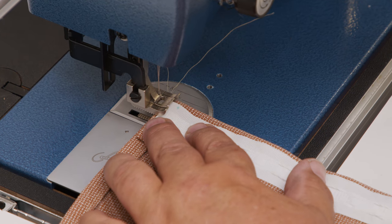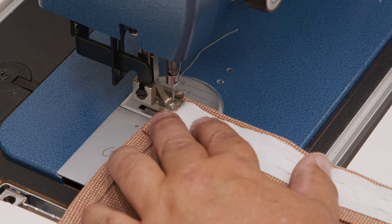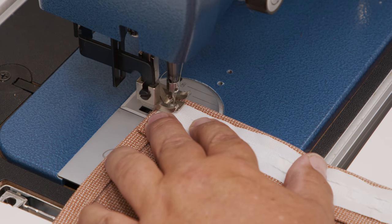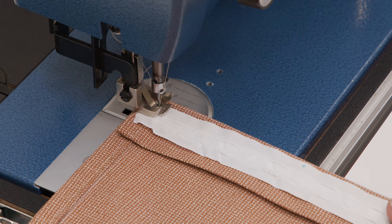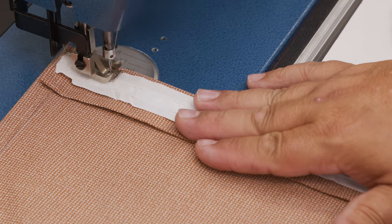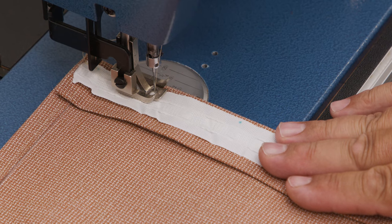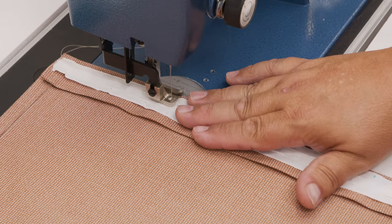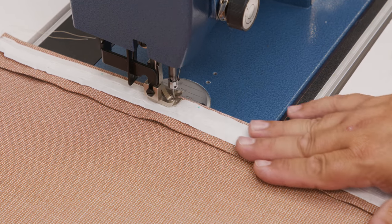I'm going to put my foot down, move my needle all the way to the right, and start sewing here with a little bit of reversing. Make sure the hem stays in place — we didn't pin it but we ironed it well so it should stay. Keep your eye on it to make sure everything stays where you intend it to. We'll sew this side and then sew the bottom side of the wrinkle band tape in the same manner, moving the needle all the way to the left for that side.